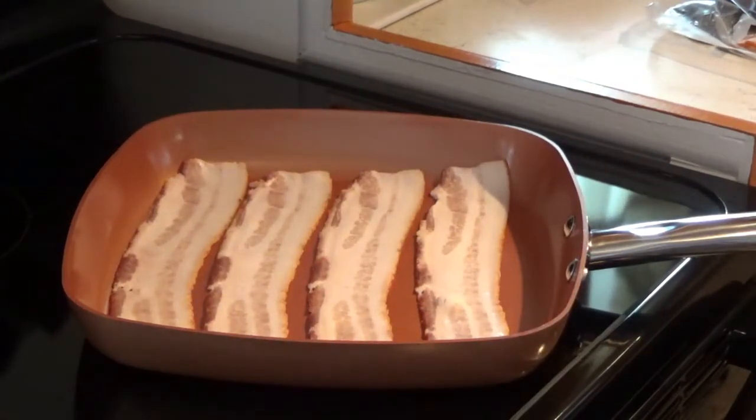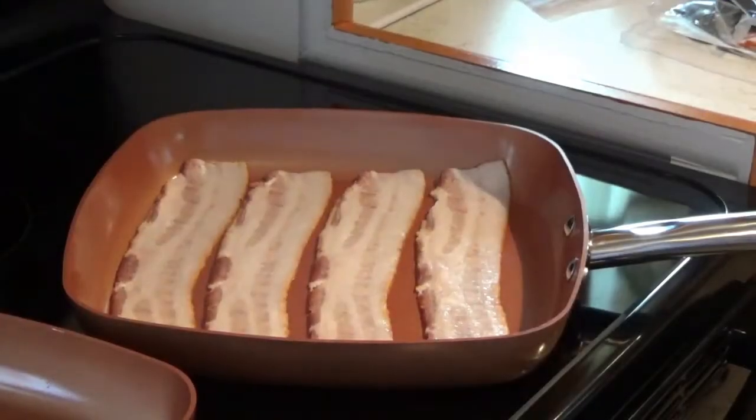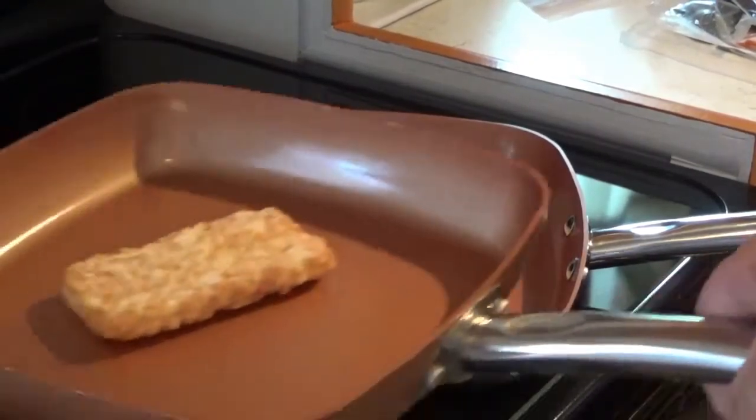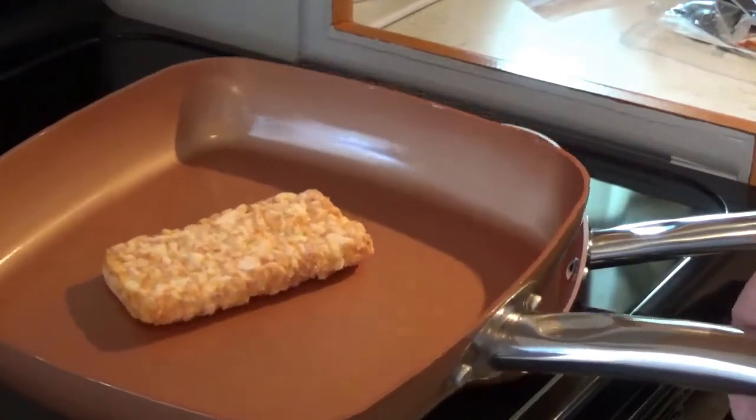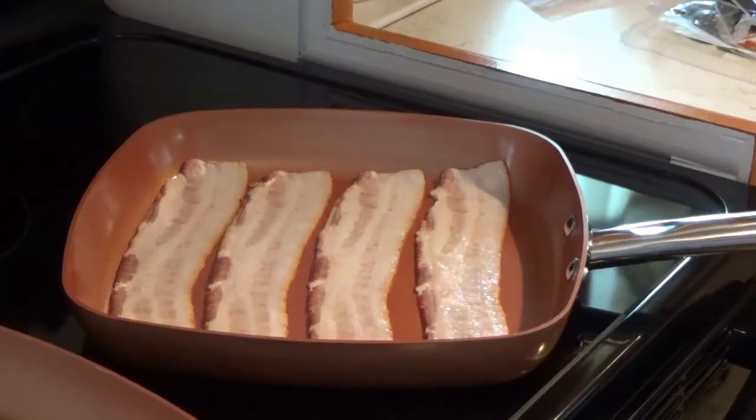I think I could get about six in there if I wanted to crowd it a little bit, but I'm not gonna need to eat six this morning so I'm gonna fix four. Just for the heck of it, I'm also gonna put a hash brown in this other nine-and-a-half inch square pan over here and get that warming up at the same time.